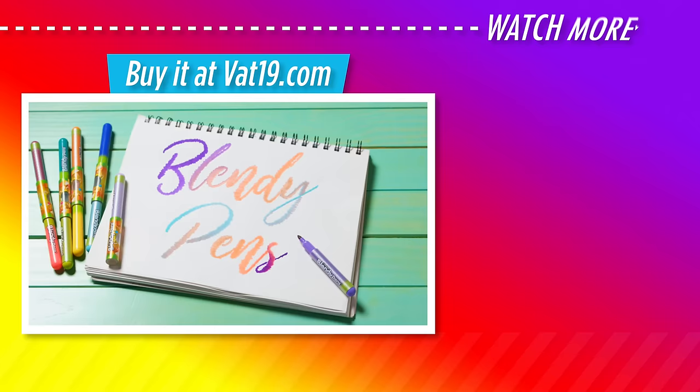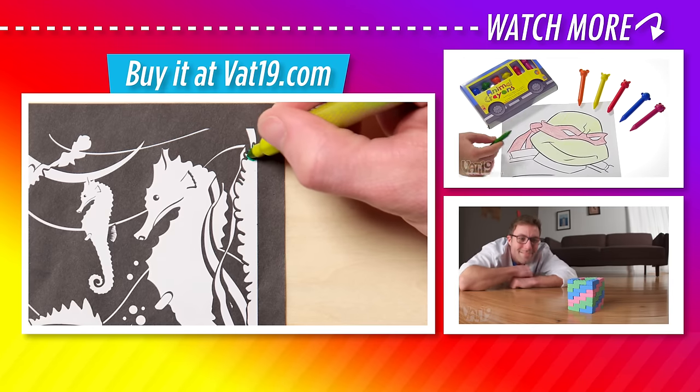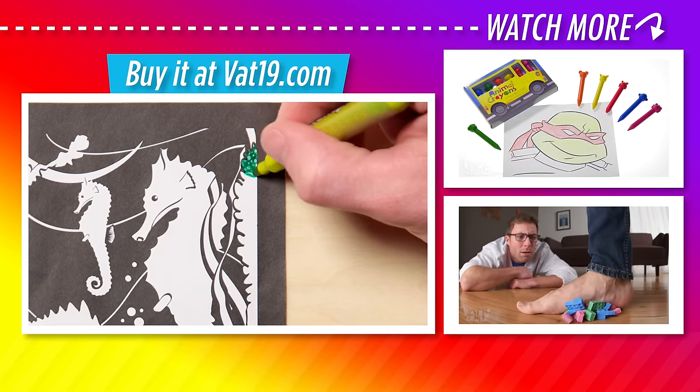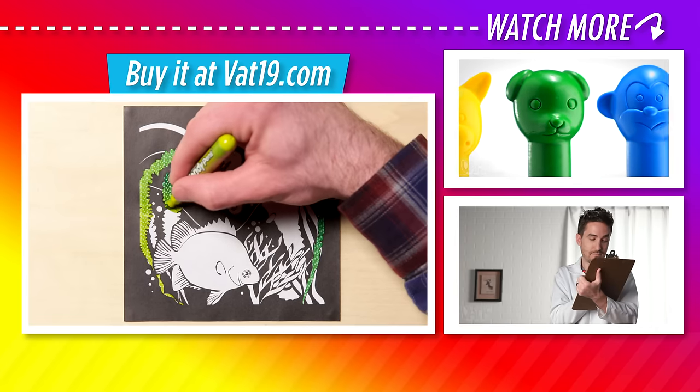Buy the felt pen set and hundreds more gifts at Vat19's online store. If you want to draw along with me, visit Vat19.com and I'll show you how to create this work of art at home with the Blendy Pens set. See you there!